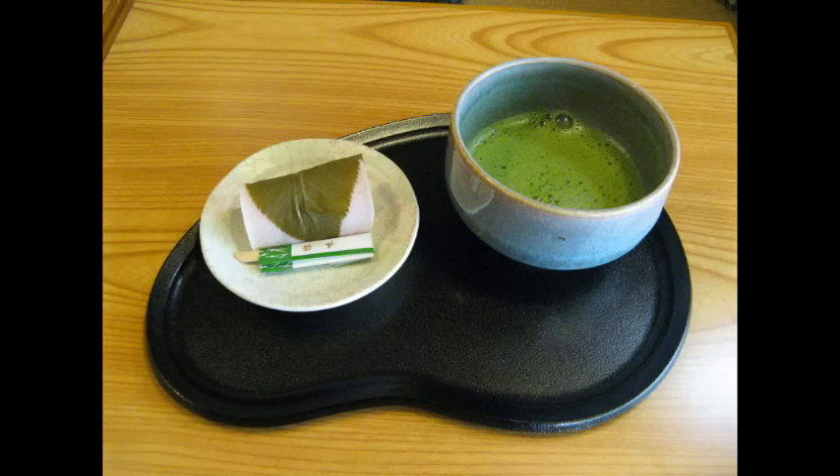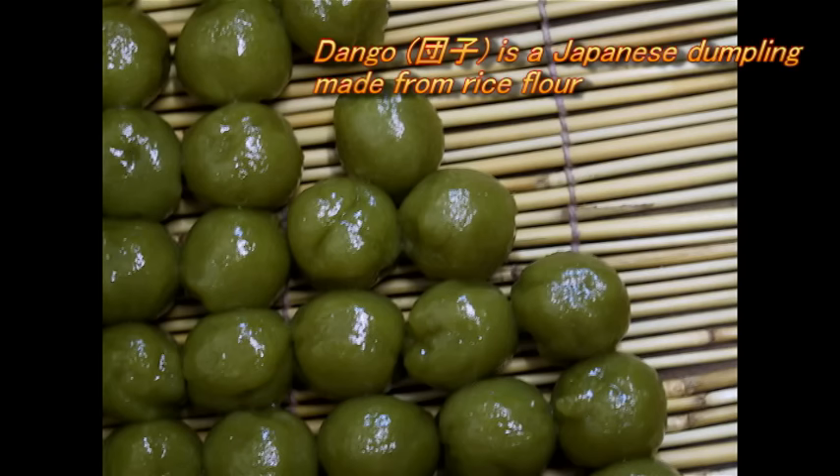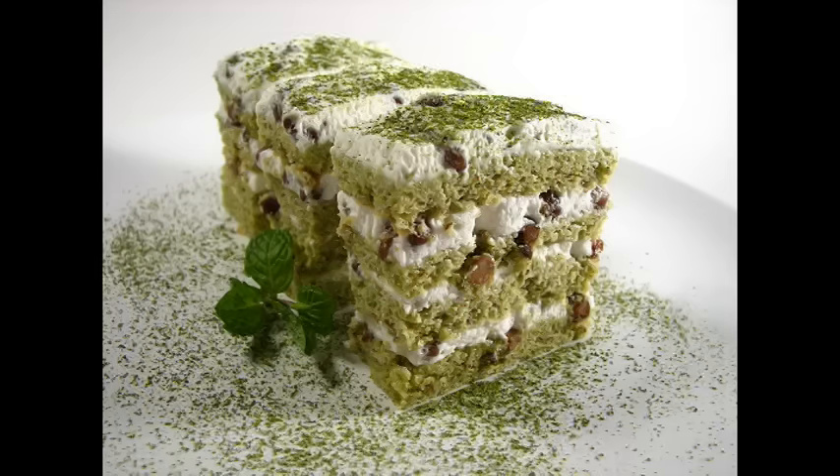At last, I'll introduce some desserts using matcha powder. Matcha ice cream. Matcha dango — Japanese traditional sweets. Matcha cake. Looks good!